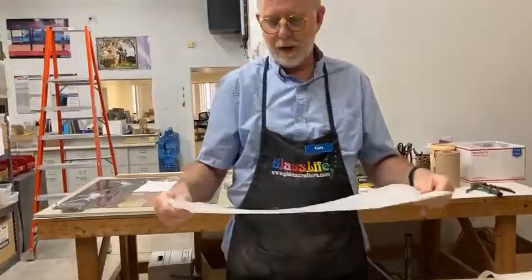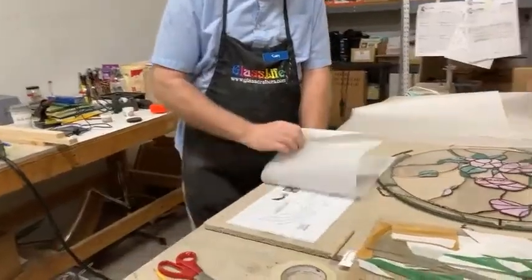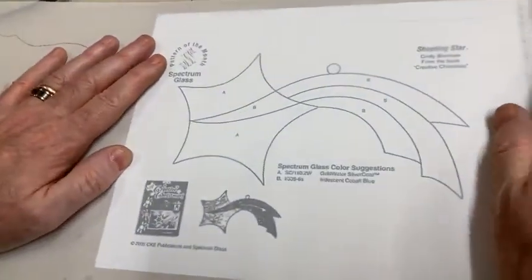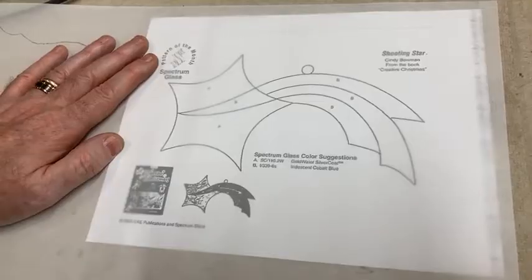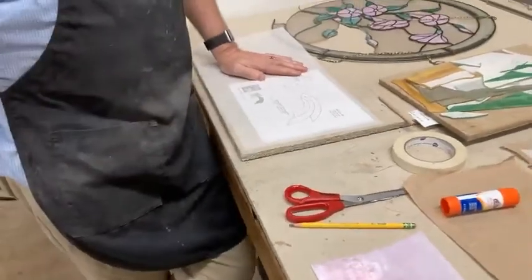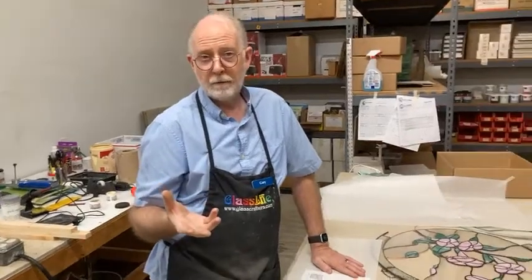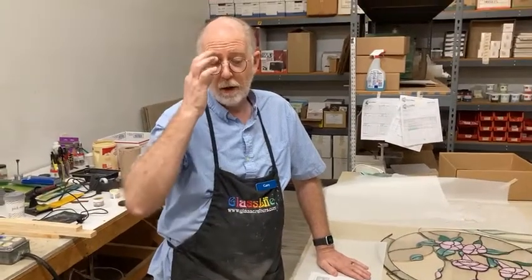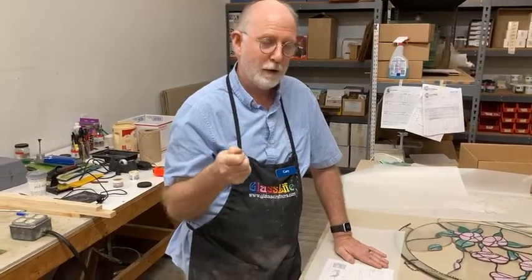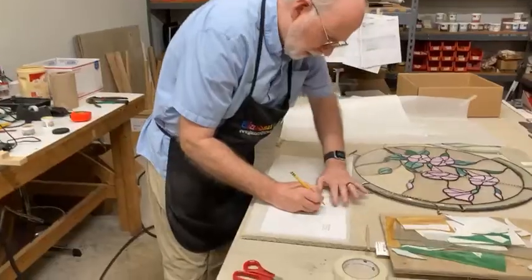Vellum is a drafting paper. You can see right through it — if I lay this right on top of the pattern here, I can see right through it. Vellum also has a high plastic content, so when you cut out your patterns from vellum and glue them to your glass, then take them to the grinder, the paper will not disintegrate. Manila cardboard or regular old paper will disintegrate as you're trying to get down to your pattern line.